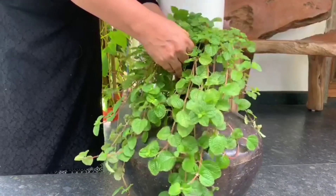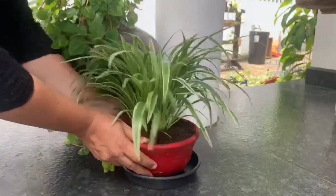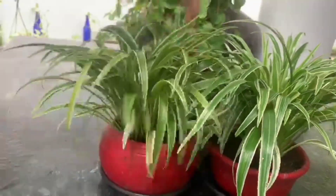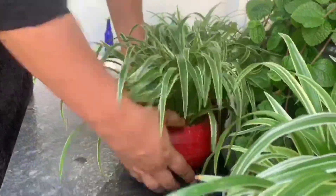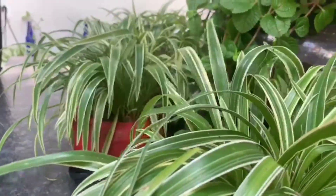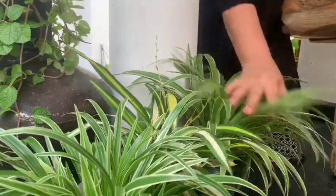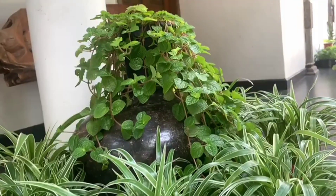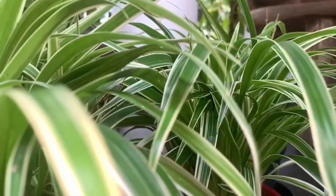I am going to put a hanging plant in the top. I am going to put a spider plant in the bottom.